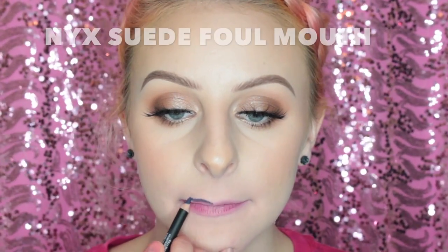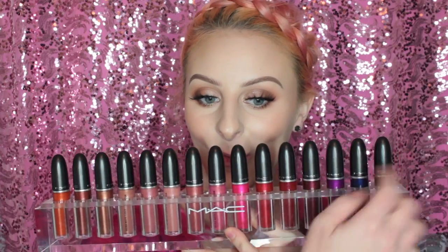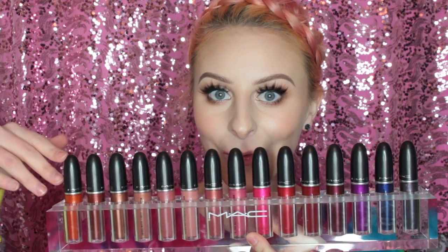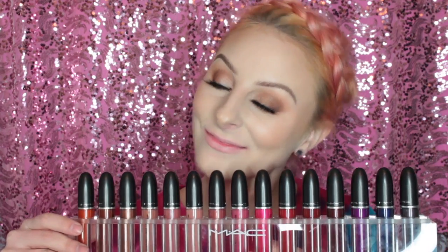Lastly I'm lining my lips with the NYX Suede Lip Liner in Foul Mouth, and then swatching the shade Silver Spoon. This was another one where I would line my whole lips before applying it because it was a little bit more sheer, but I really like this shade anyway — it feels totally cool. Let me know what you thought in the comments below, please like and subscribe, and thank you so much for watching — I'll see you in my next video.